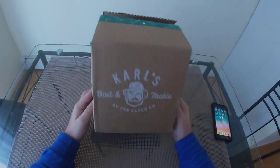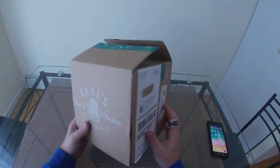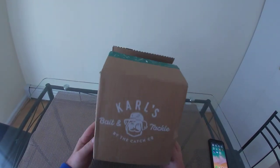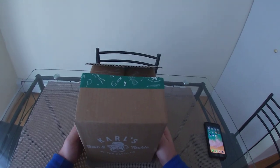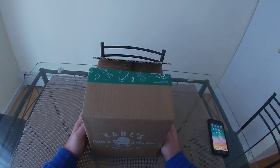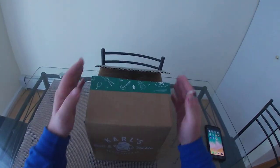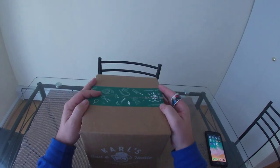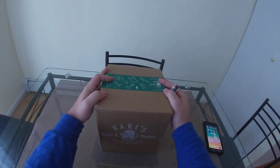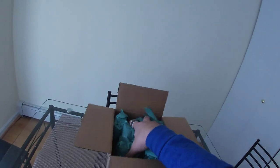Wasting no time, we're jumping right into video number two of the day, three of the series, and probably the last unboxing video I see myself doing. This is the Carl's mystery grab bag multi-species box. I just opened the bass box for you and this was 14 bucks. I'm very excited because the bass box is a third of the size of this.